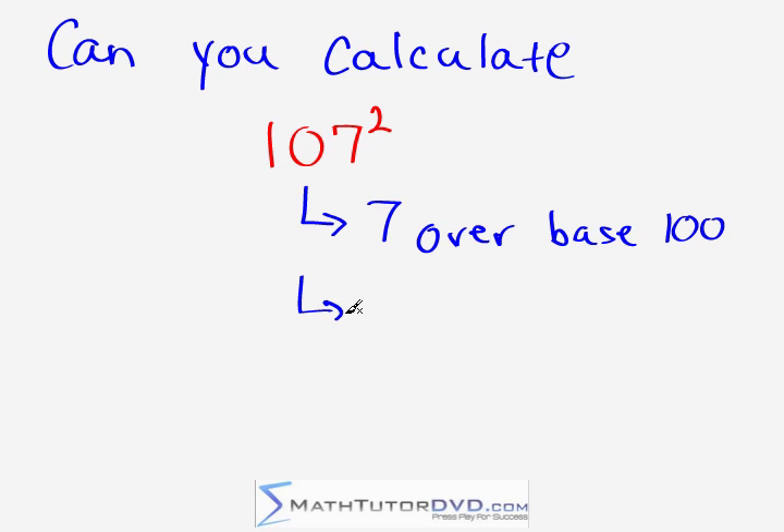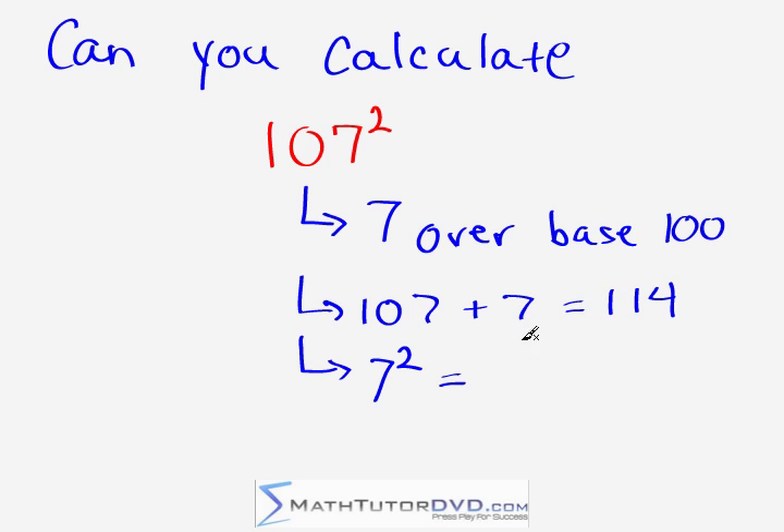The actual math step we do is we take the number we have, 107, and we add to it however many units we are over the base, which we just said was seven. So all you have to do is take 107 plus seven, and that equals 114. Now this is your first math result — keep that in your head. Next, we take that last digit, which is seven, and we square it. Seven times seven is 49.